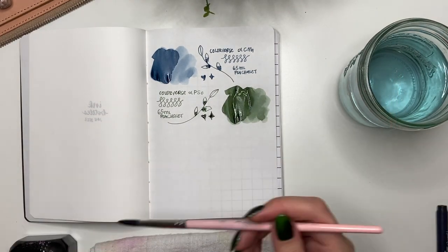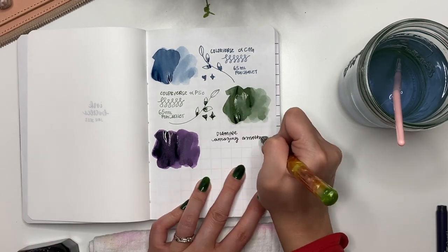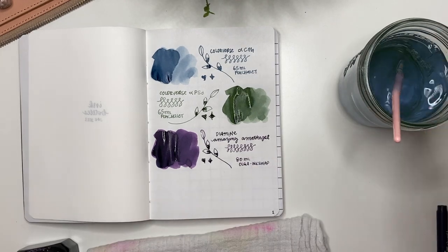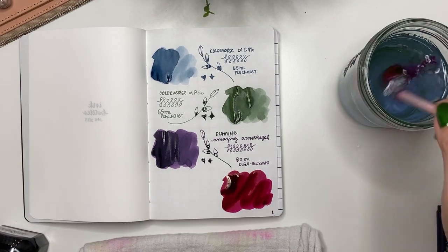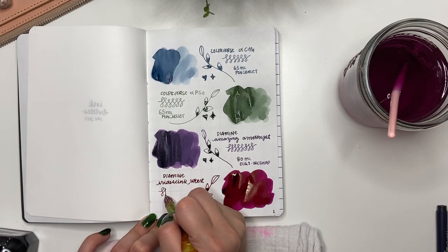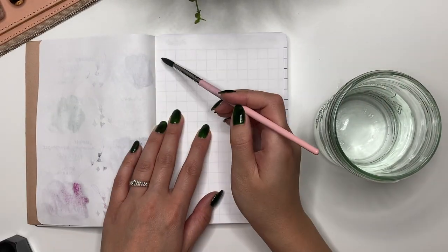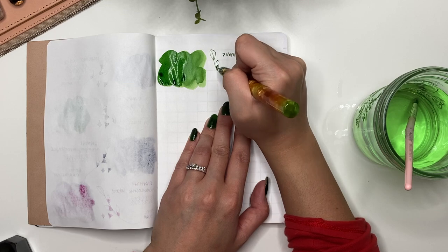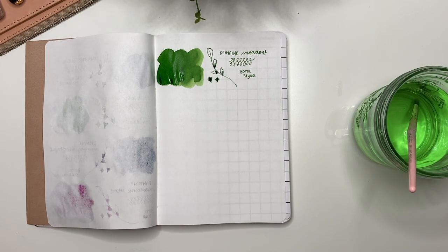The next bottle is Diamine Amazing Amethyst — a gorgeous purple given to me by Olga in an ink swap hosted by Simone on YouTube. She was so generous, giving me four full bottles of ink. Next is Diamine Iridescent Robert, a gorgeous burgundy color with a lime green sheen. Then Diamine Meadow — one of the first bottles I purchased from Stylus Fine Pens here in Edmonton. It's a gorgeous normal green I feel I can use any time of year.